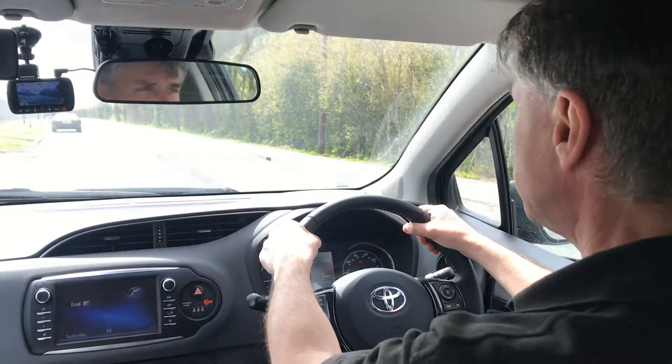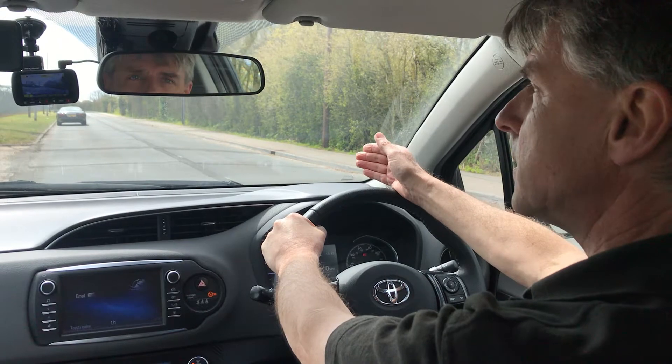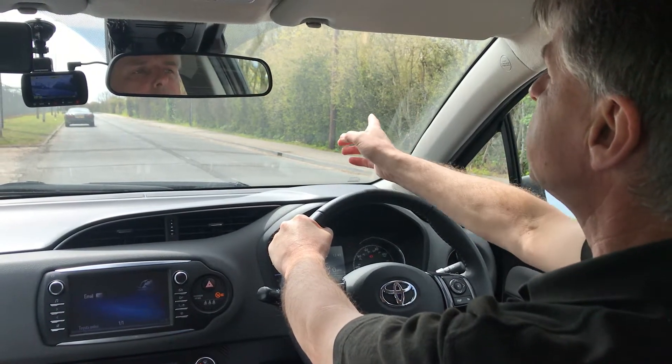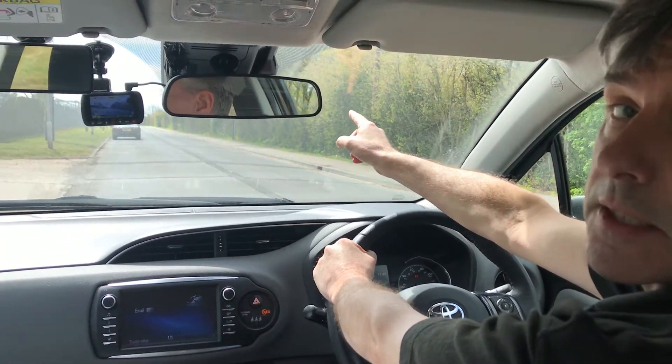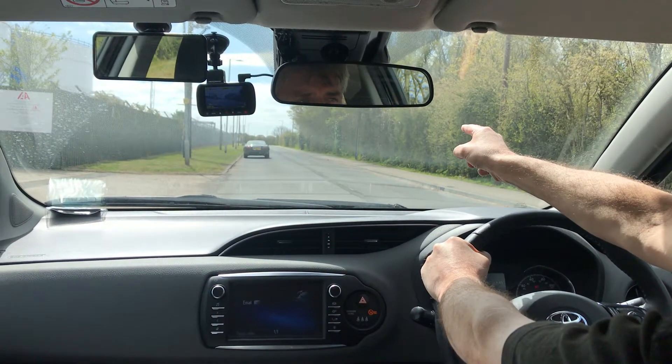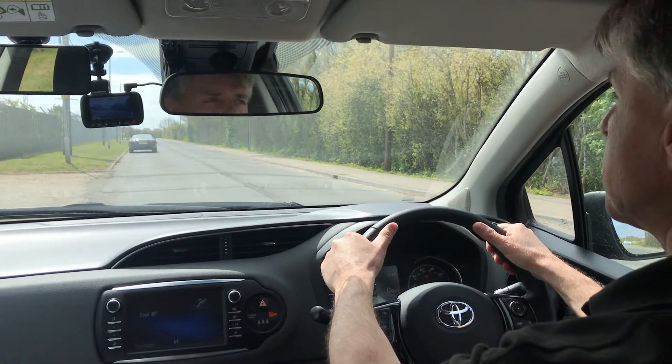This manoeuvre is called a reverse park, commonly called a parallel park. The object of the manoeuvre is to park the car safely, reversing within two car lengths behind that car there. Safely, under good control, with good observation as well.